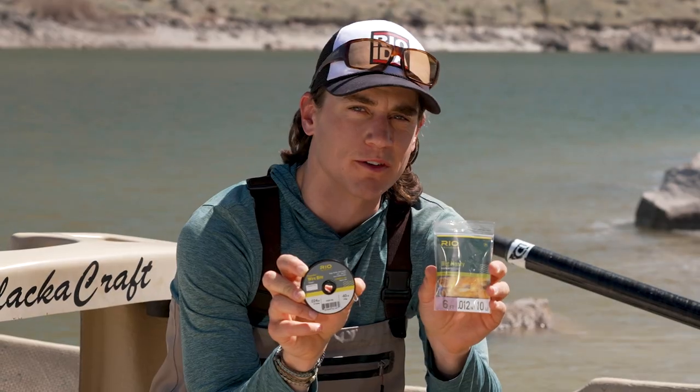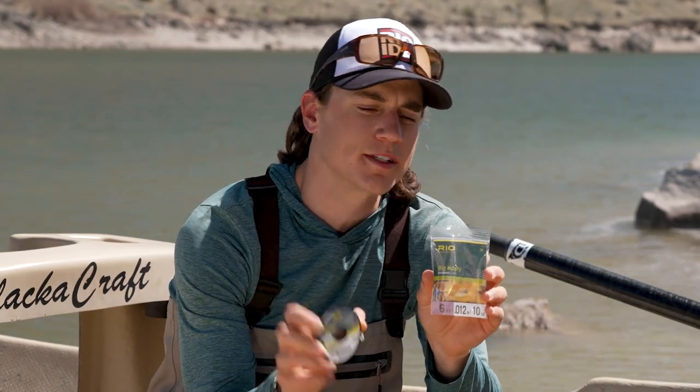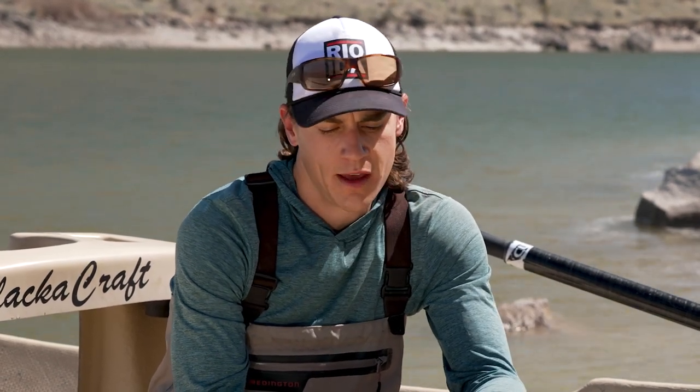Now if I were fishing very intentionally for fish that could bite you off, like pike or musky, I would probably have these pre-rigged or I would buy a pre-rigged wire leader. But in a lot of instances you might be warm water fishing and come across some pike or pickerel, or maybe you're striper fishing and a school of bluefish comes in, and you need that ability to catch a toothy fish without getting bit off.